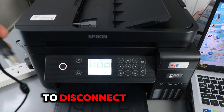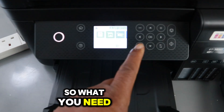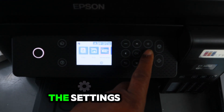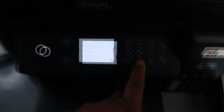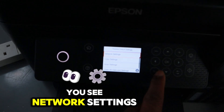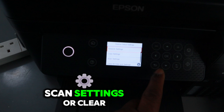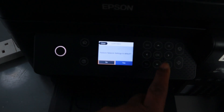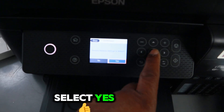We're going to disconnect the network and connect it using a hardwired connection. What you need to do is select the right arrow button, go to Settings, select OK, then scroll down to Restore Default Settings, select OK. You'll see network settings, copy settings, scan settings, or clear all data — select Network Settings, then Restore Network to Default Settings, scroll to the side and select Yes.